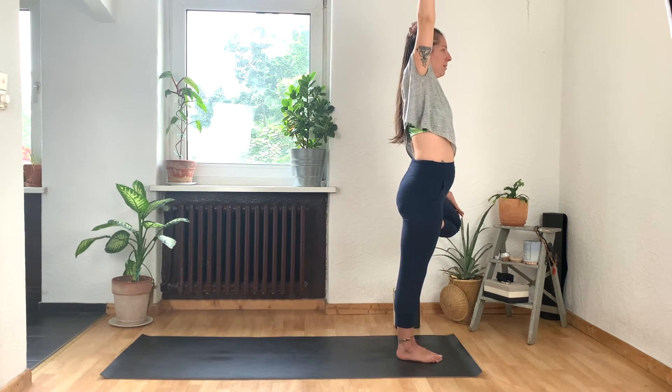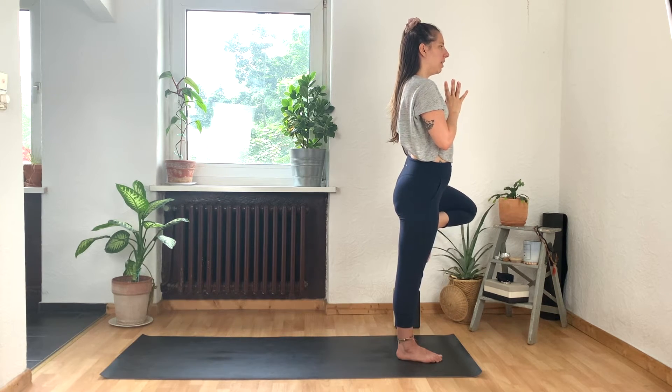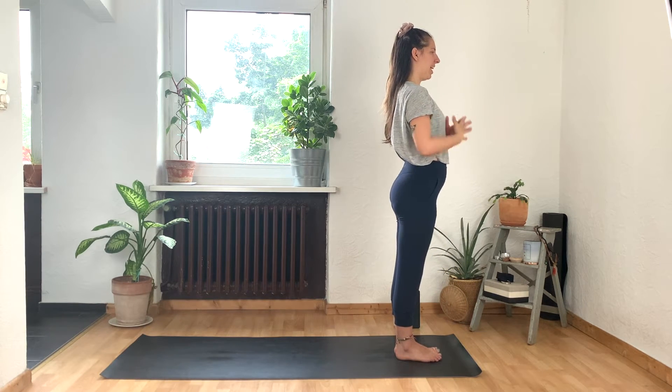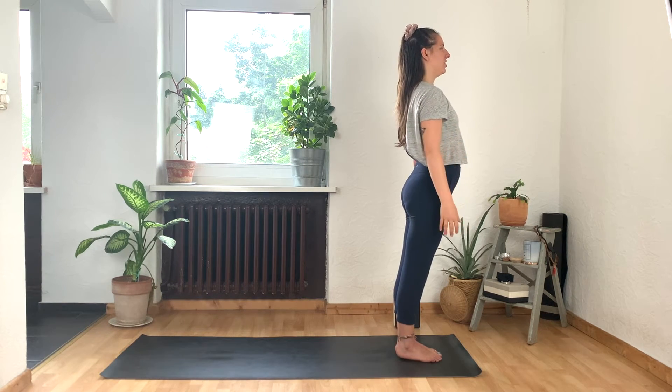Inhale, come all the way back up. Release the hands back to the heart. Take a deep breath in, and then exhale. Gently release your left foot down to the earth, and we meet in Tadasana. Hands by your sides. Nice work everyone. Balance is straight into there.